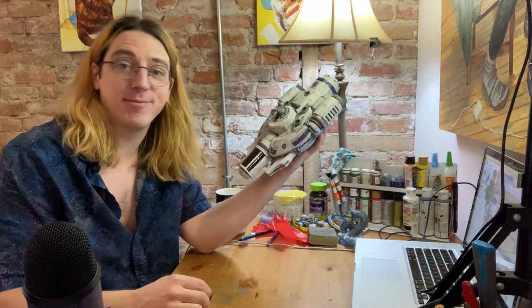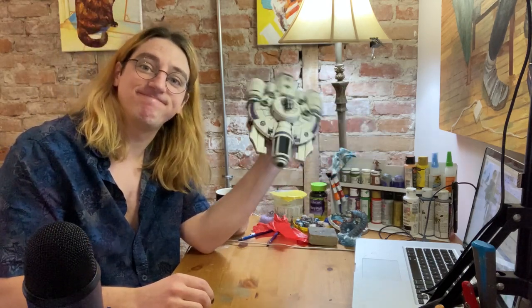Subscribe if you'd like to see me make more stuff about stuff. Let me know in the comments what you'd like to see me make next. And I'll see you next time. Bye!